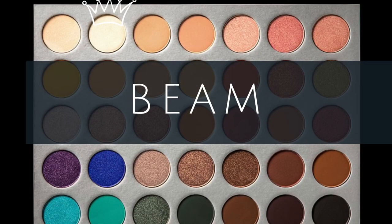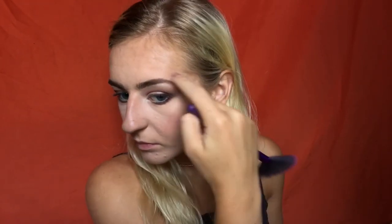Next, I'm going to highlight my brow bone and inner corner using the shade Beam from the Jaclyn Hill palette. To highlight my face, I'm going to use the Becca Jaclyn Hill collaboration palette and use Champagne Pop and Prosecco Pop mixed. I'm also going to take a little bit of Beam on top of that, highlight my Cupid's bow, and a little bit on my nose — I don't want too much.